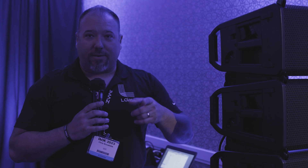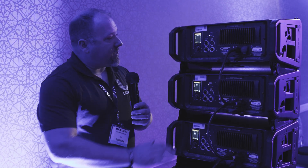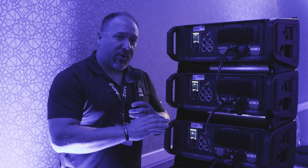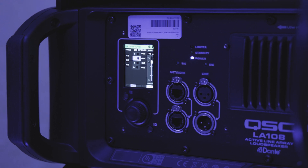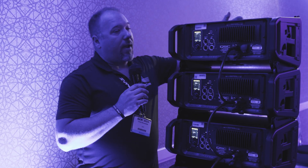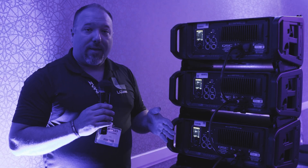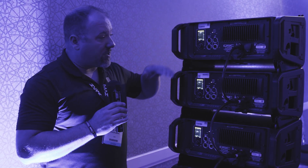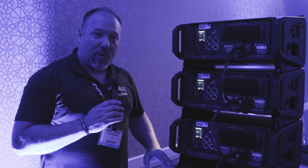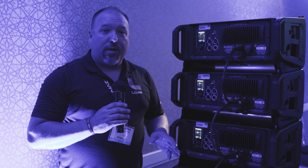Now let's show you how to optimize that rig once assembled. With power applied using our PowerCon True One cables, you'll see on the back of each box a yellow bar at the top of the user interface. The yellow bar means we have the incorrect voicing for this particular deployment. We know that because we're using an IR window on the top and bottom of each loudspeaker to communicate wirelessly from box to box, so the entire system knows how many boxes are in the array, the angle from box to box, and the position of each box in the array.